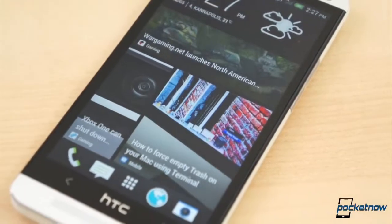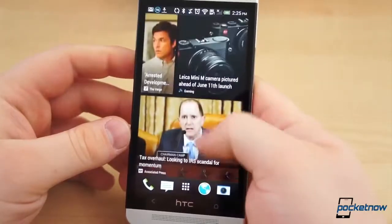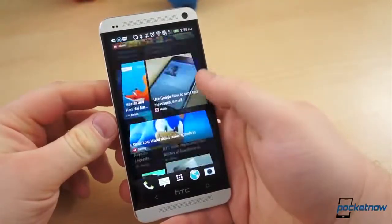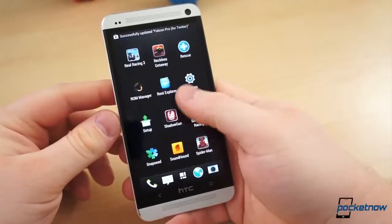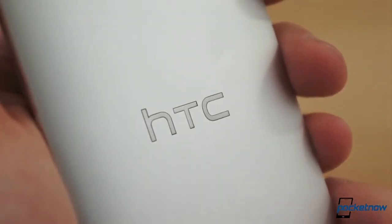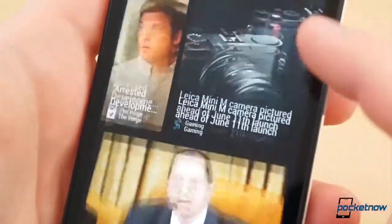When HTC announced there would be a developer edition HTC One that comes unlocked with an unlocked bootloader and compatible with AT&T LTE, many were surprised at HTC's newfound dedication to developers. Then Samsung one-upped HTC by teaming up with Google, who will release a Google Edition Galaxy S4 — a Nexus-style S4 — on June 26th. Reports have since alleged HTC would also get in on the Google Edition love with the HTC One, but the news is somewhat bittersweet to existing HTC One owners, especially those with a developer edition.